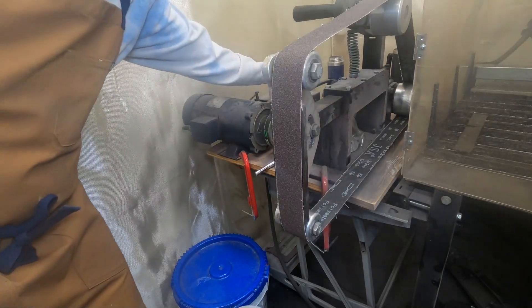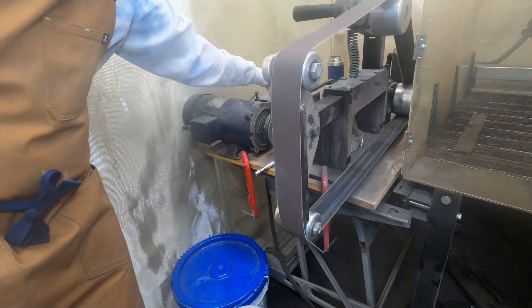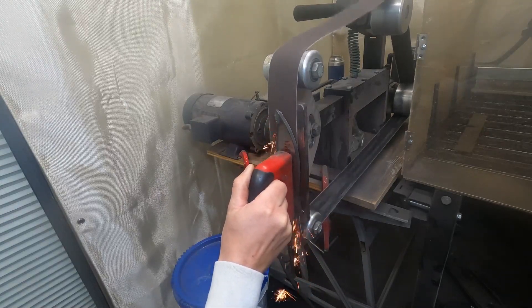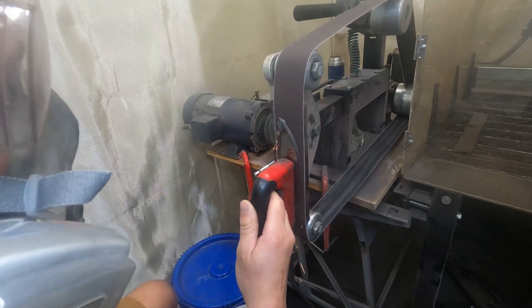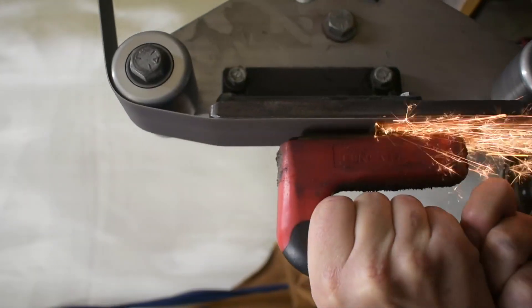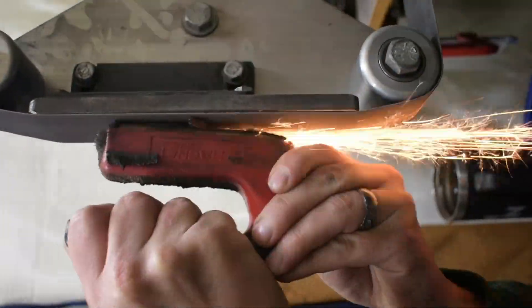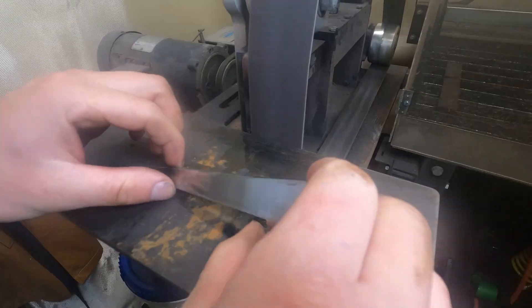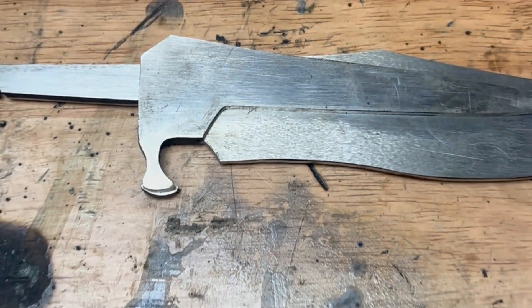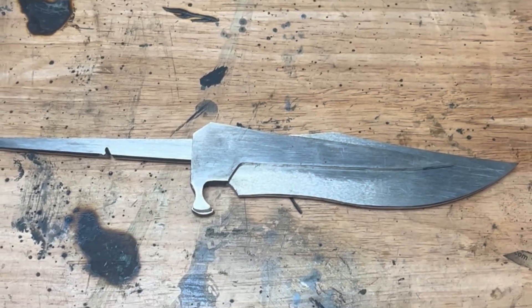The guard and blade are all cut out. Now we're going to head over to the grinder to clean everything up. Then we're going to weld all the parts of the guard together and grind them down to their final shape.